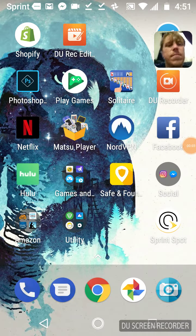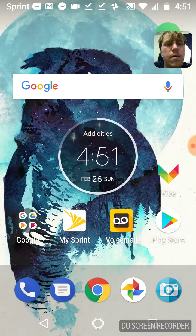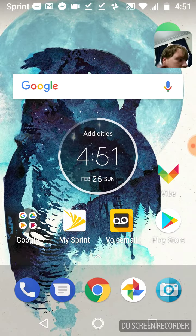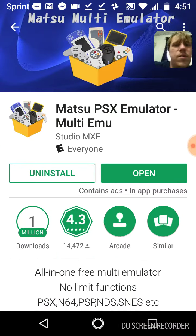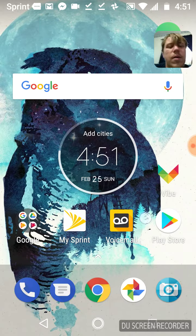Hey everybody, I'm showing you how to use an emulator today. Go to your Google Play app store — I don't know if this one's on the App Store, but it's definitely in the Google Play Store and it works great. After you download the emulator, note that it doesn't come with games.